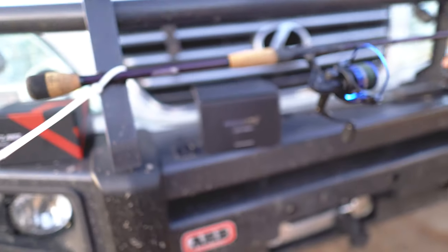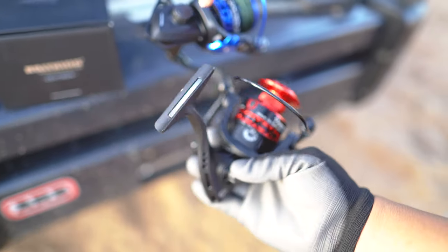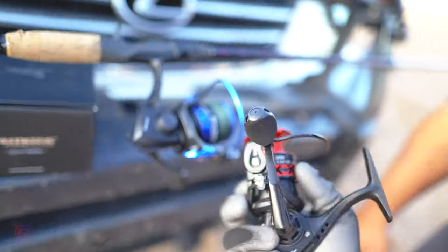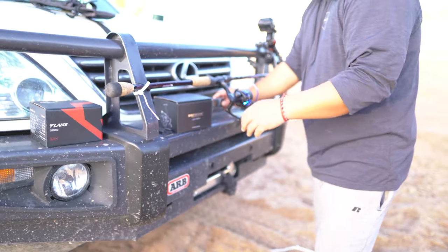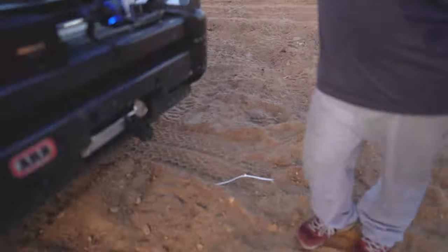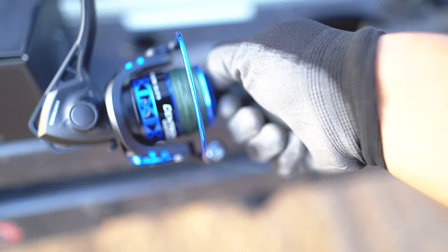We bought two different reels from two different companies — about $30 each — and they are exactly the same thing. The bails are exactly the same, the spools are the same just cut differently. We're going with personal preference: red or purple. We're going to do a very scientific test, putting the CastKing up first — basically dragging a truck with the drag locked down on this reel.